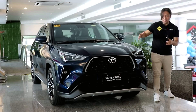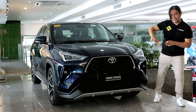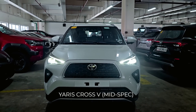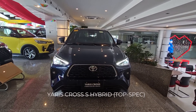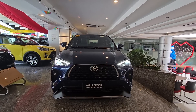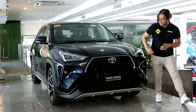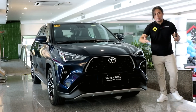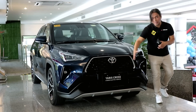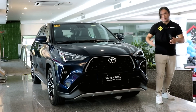On the outside there are very few differences between the hybrid and the V variant. At the front they look exactly the same. Unlike most Toyota hybrids, you don't get any blue accents on the outside. Like the V variant, this gets the exact same LED headlamps.